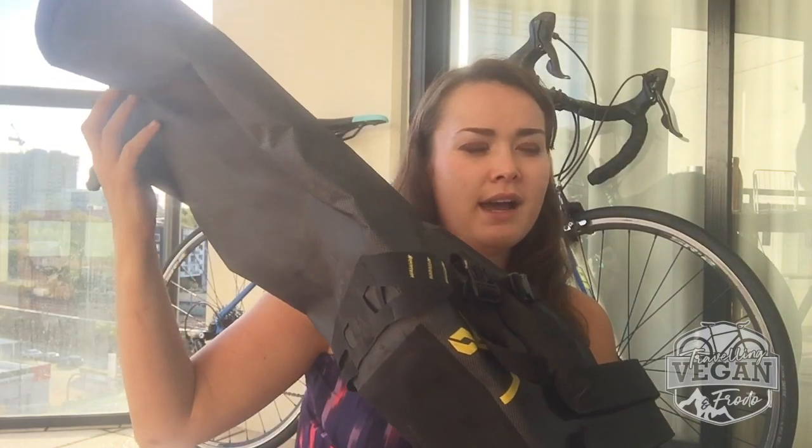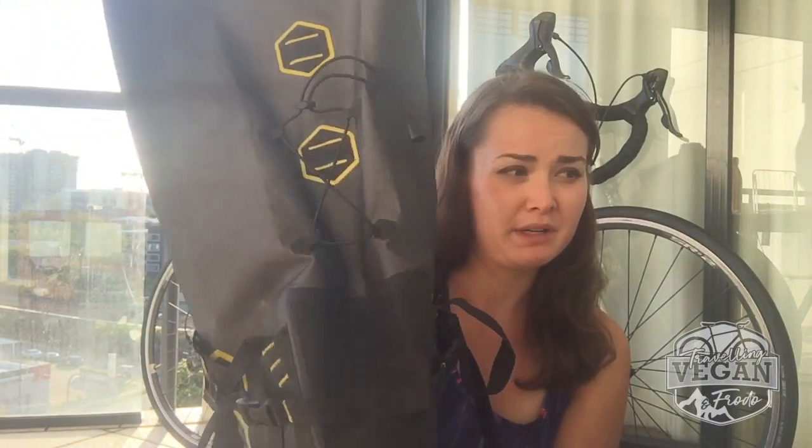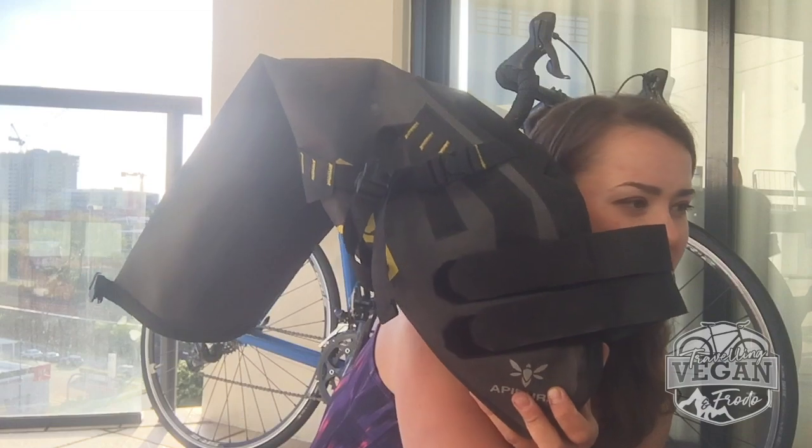In regards to weight, size and stats: Ortlieb only comes in one size with all the dimensions I mentioned before. Apidura comes in three different sizes — compact, medium, and regular — ranging from 11 liters to 17 and a half. This one here is the 17 and a half liter version, so it's basically just one liter larger than Ortlieb. The largest Apidura is 520mm by 117mm in height and 19mm in width, and it weighs 400 grams — so slightly lighter than Ortlieb, but only by 30 grams.